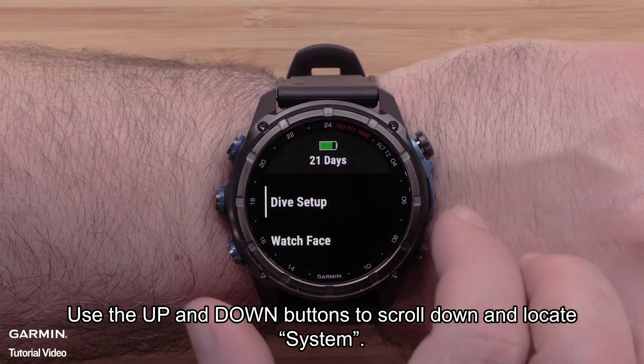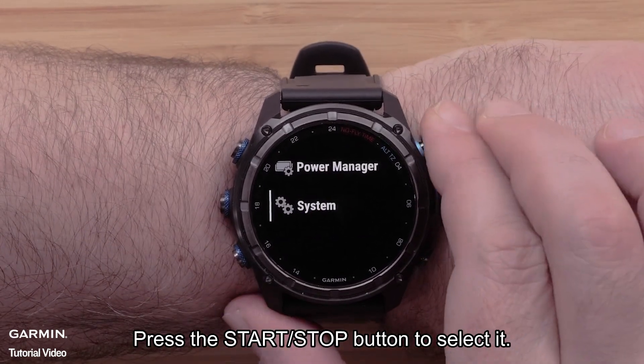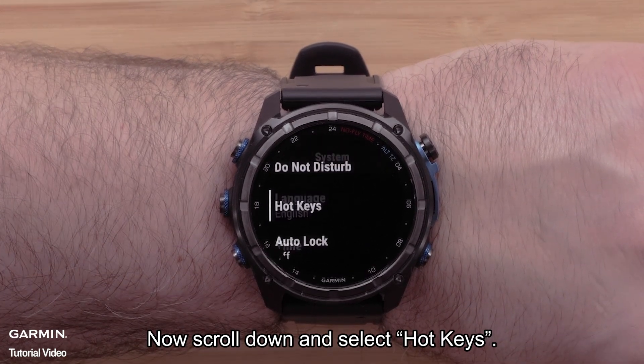Use the up and down buttons to scroll down and locate System, then press the start/stop button to select it. Now scroll down and select Hotkeys.